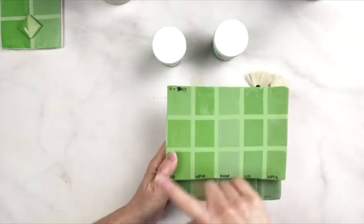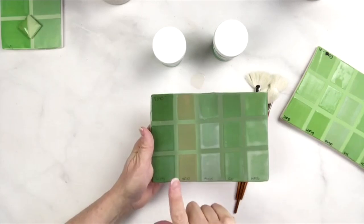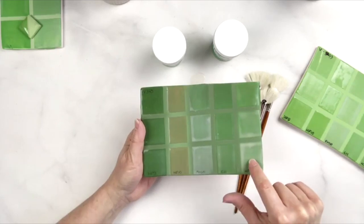If you're wondering about the grid, this is one coat, two coat, three coat of each of the clears. One coat, two coat, three coat: HF9, HF10, SM10, C11 Mixing Clear, HF12.